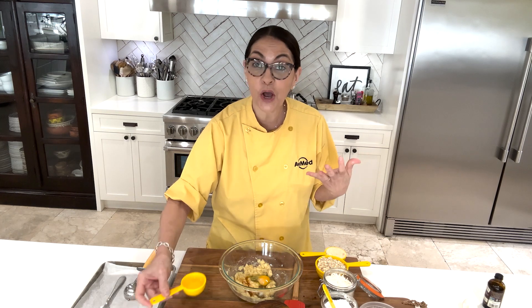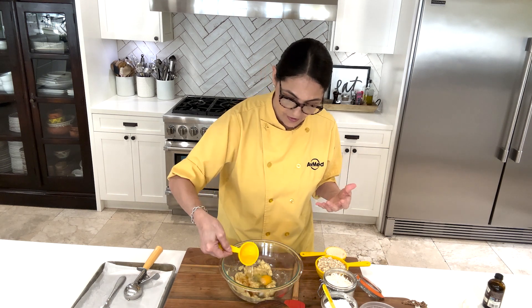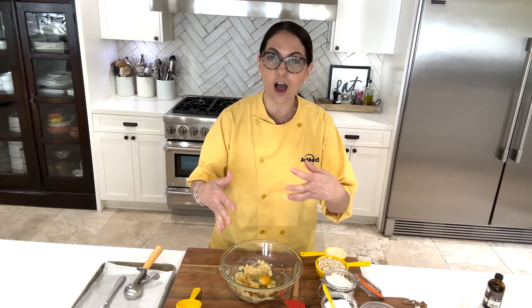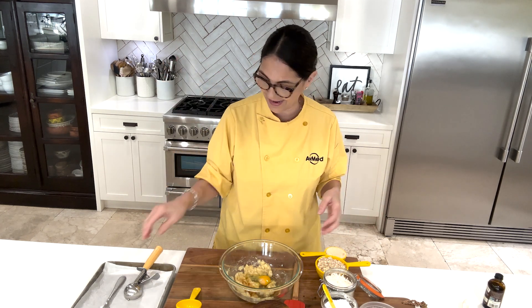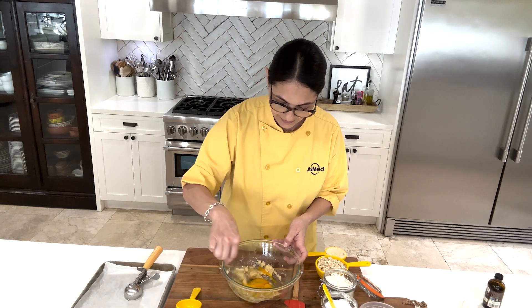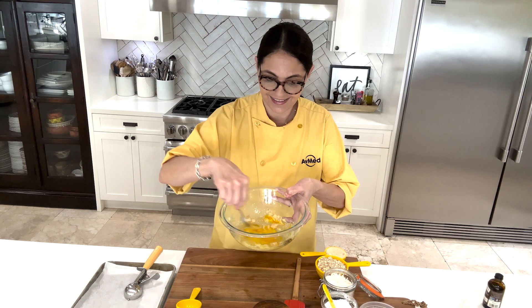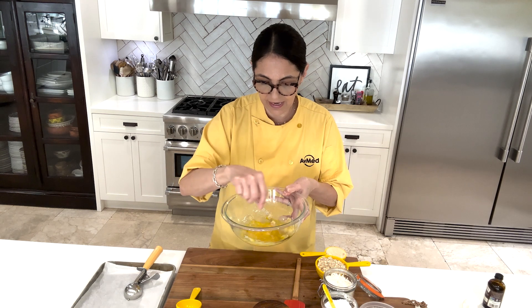I'm using coconut oil instead of canola or butter. The coconut with the vanilla and the oats and all of the flavors go well together. Now I'm going to combine all the wet ingredients — just going to stir until combined.